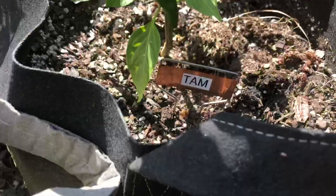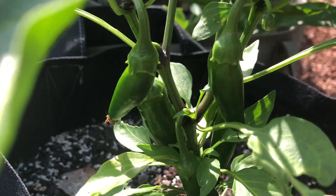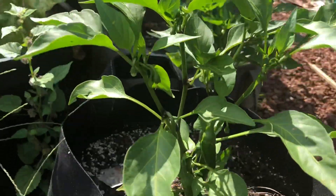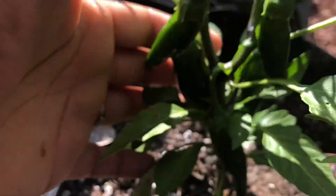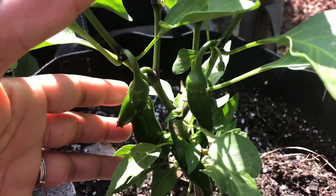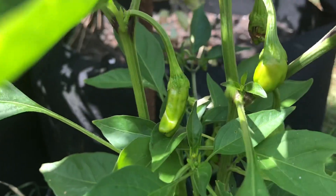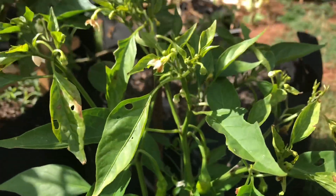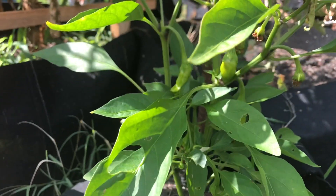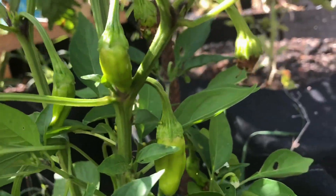This is my mild jalapeño pepper. I should have more than one of these plants but somehow I ended up with one, so I'm hoping it's a heavy producer because I love these peppers — they're so good sautéed in just oil with a little salt.